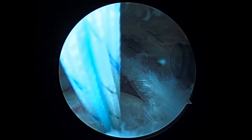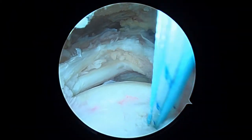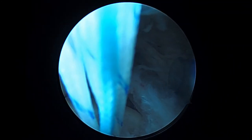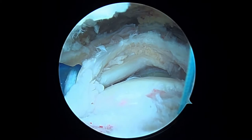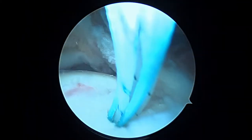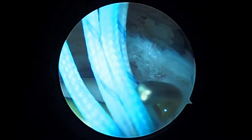Here's our suture anchor down in the bone — it's got three sutures attached to it and it's very solid in the bone. Now we're going to take an instrument called the crochet hook, coming in from the front of your shoulder. We're going to decide what suture to work with first. These black and white sutures are the most posterior, so we'll take this one first.